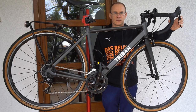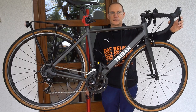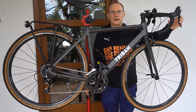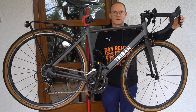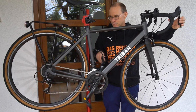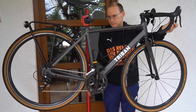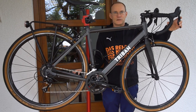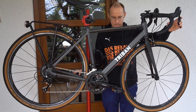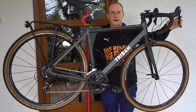I want to install a 1x11 drivetrain on my Decathlon RC120 road bike. I hope I will not regret it because the original MicroShift R8 groupset works very well, and I'm afraid I will feel very sorry if I run into trouble after disassembling this perfect running bike.